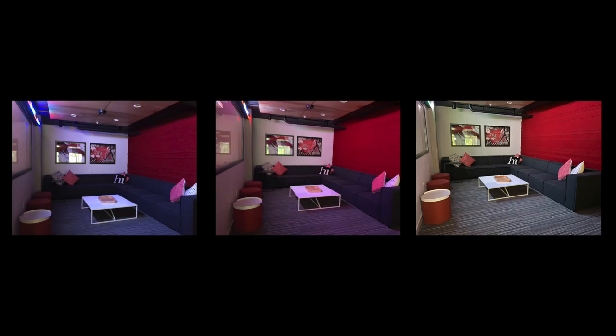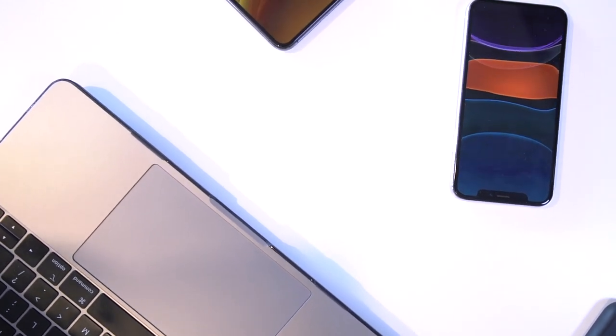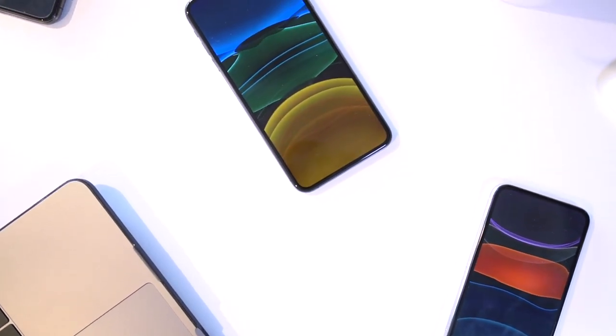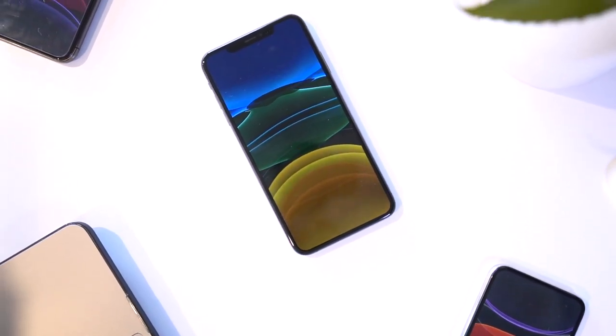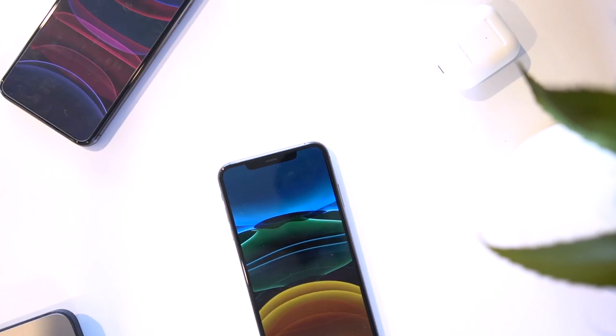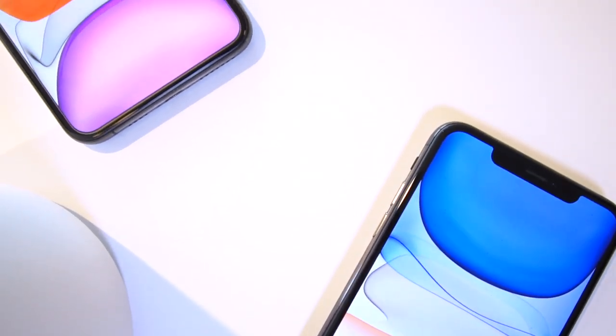Anyway guys, I hope that gives you a gist of what the three different iPhones look like when taking photos. I hope this comparison helps when you're deciding to buy a new phone and whether it's worth upgrading from one of the recent year models. Thank you so much for watching this quick video — stay tuned for more awesome content, but until next time, this is Tony signing out.